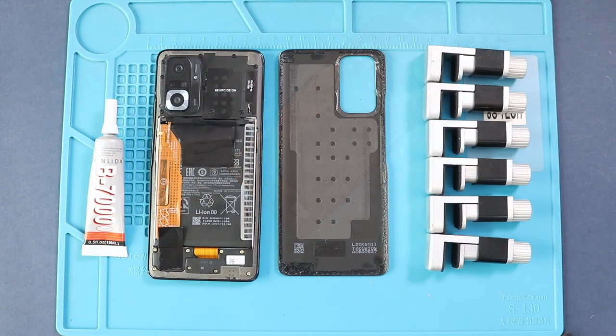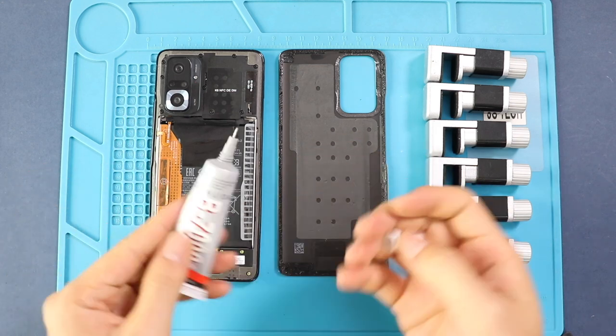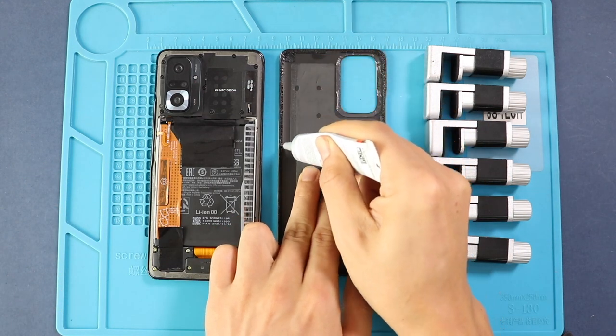Before installing the main back cover, make sure it has enough glue on it. If not, use V7000 glue or new double-sided back cover adhesive.